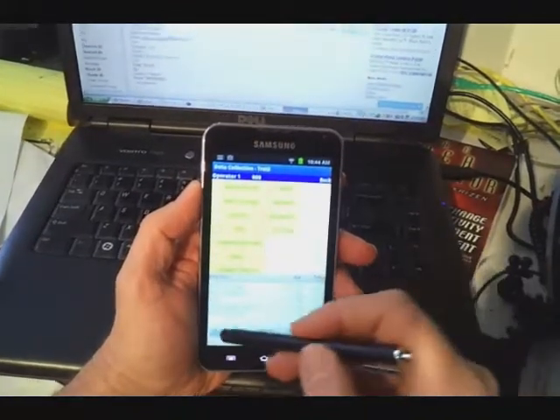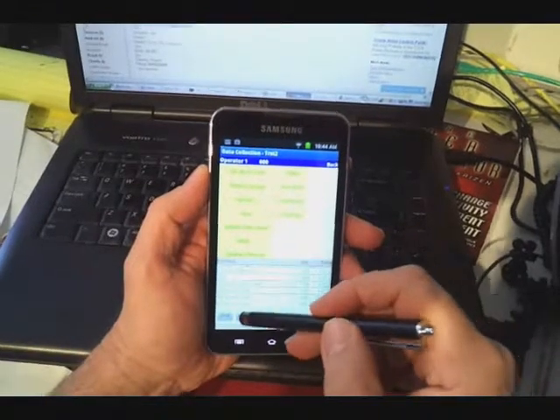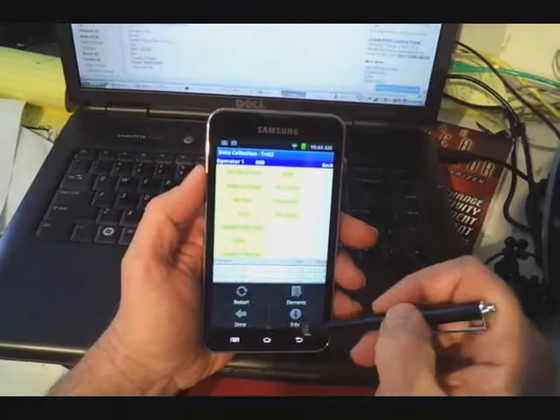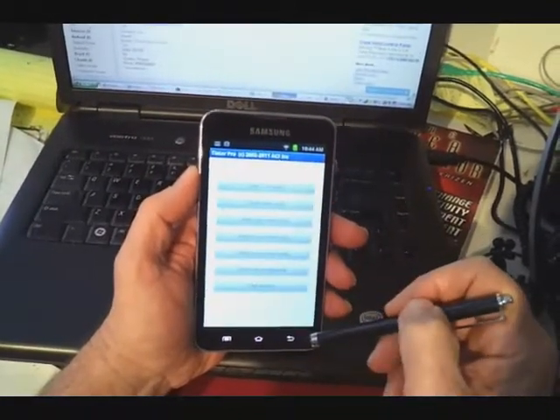Here you see the Timer Pro — we can bring it up, we can start the time studies and perform the data collections right on the screen here. So again, the Samsung Galaxy 5 does provide an excellent choice if you're looking for a device to use Timer Pro with.